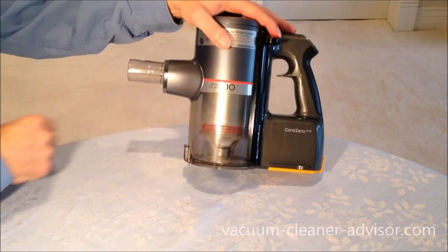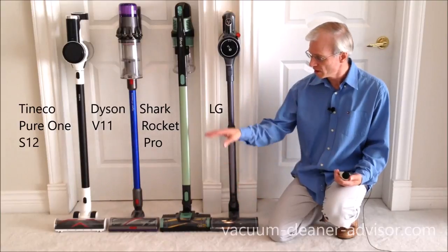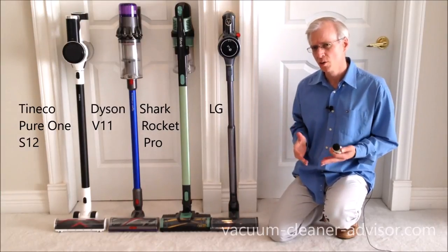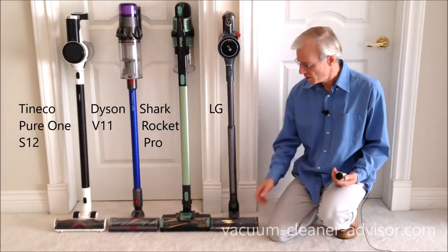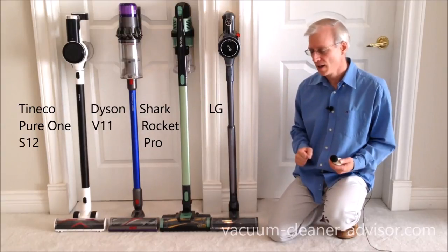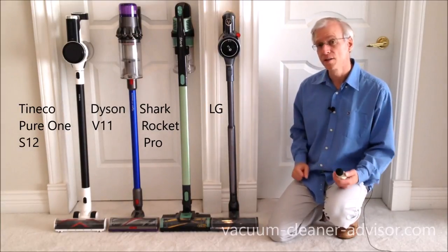But we still found ourselves having to empty this fairly often. We performed some noise level tests using a digital noise level meter, placing it three feet in front of the cleaner head of each machine. The LG isn't particularly loud in low and medium modes — it's about average — but in turbo mode it is a little bit loud. We find the Shark Rocket Pro to be a fairly loud cordless, and the LG is just a little bit behind that, so we'd say it's kind of loud in turbo power mode. Interestingly, the Tineco Pure One S12 is the quietest of the bunch.